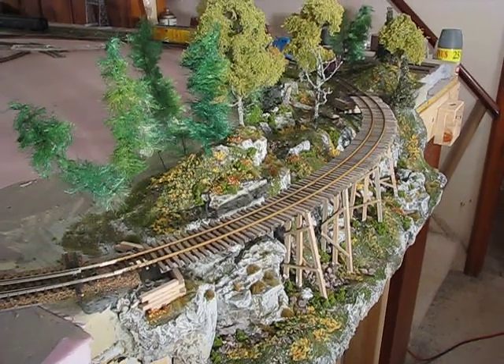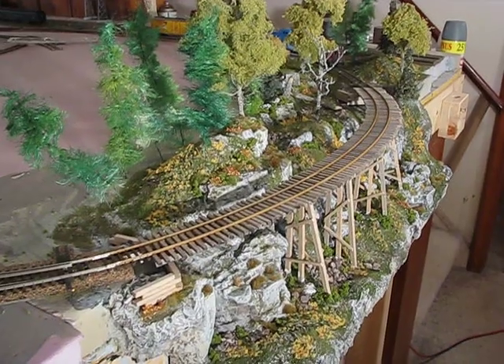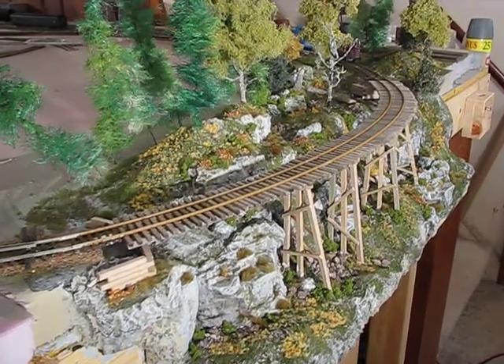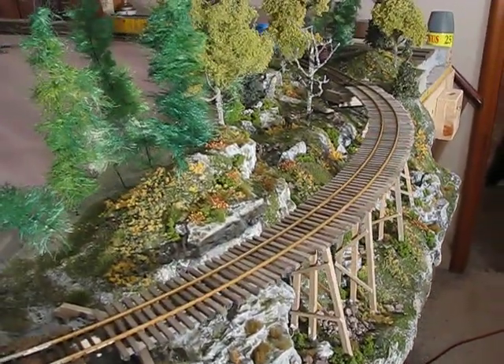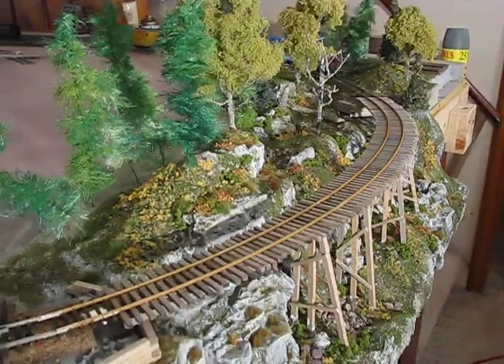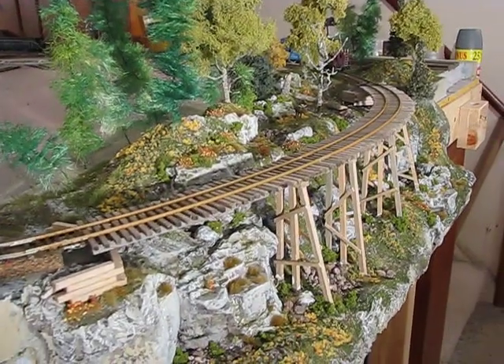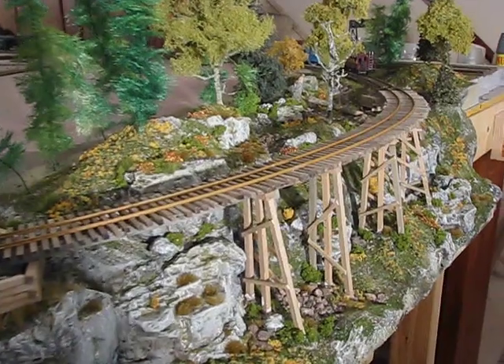Hi everybody, this is Paul with the Bad River Railroad. This is my new project, the Tuscarora Bridge — a scratch-built bridge that came about due to some poor planning when my track ran over the edge of the table. Rather than tighten up my radius, I decided to build this. This is all scratch built.